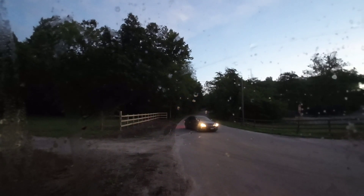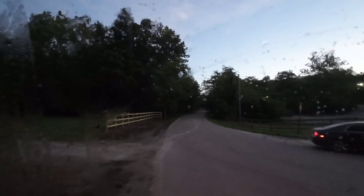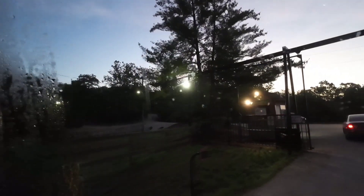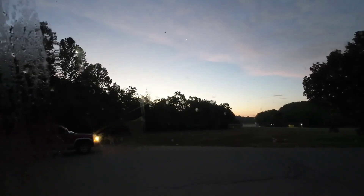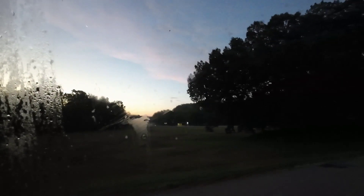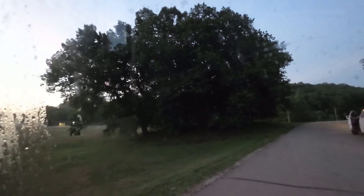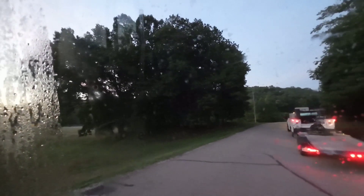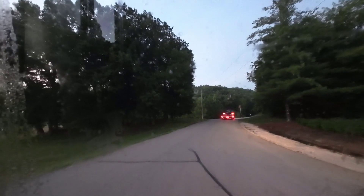Good morning everybody. I am finally getting another video together. Had to wait, get this back gate open for it. Here we go. We may still be waiting here for a minute, not sure what they got going on there while we're held up. And here we go.